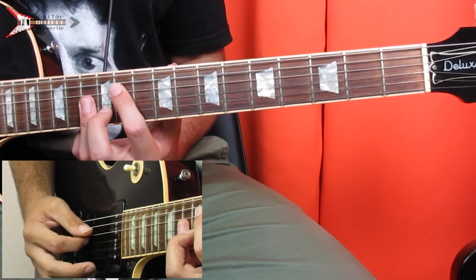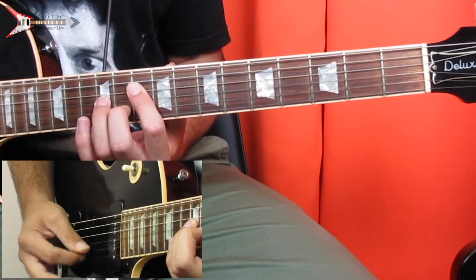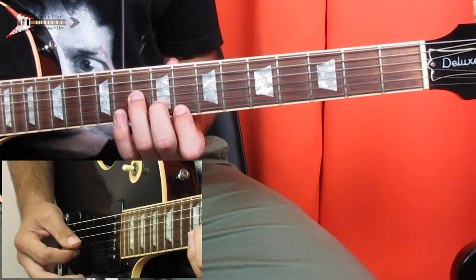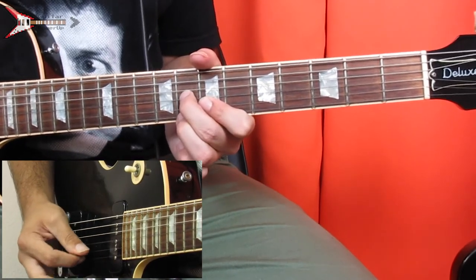All put together, it sounds like this. And that's it for Games on Your Phone.